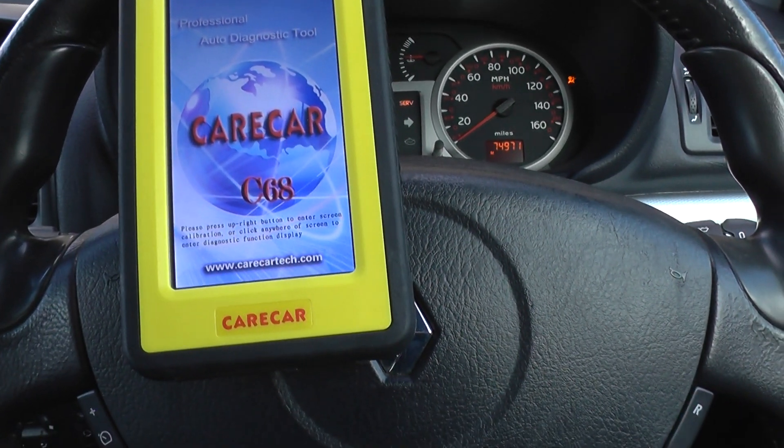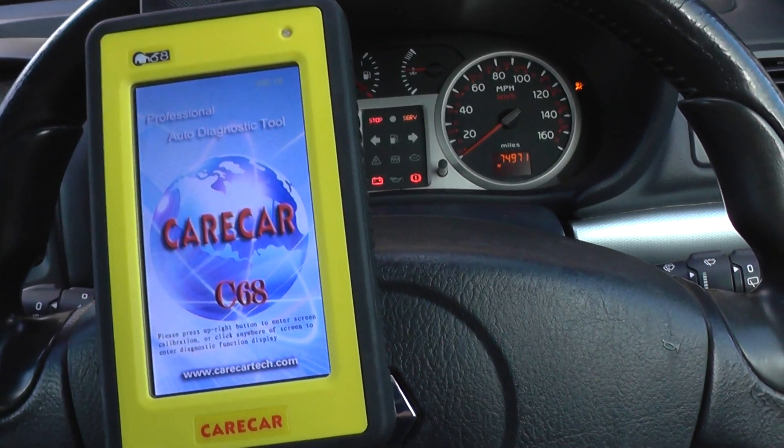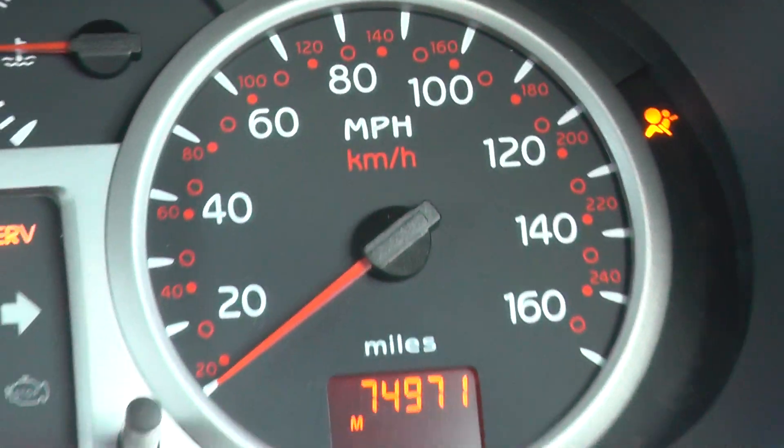Alright guys, this is the Renault Clio 172, it's a Mark II Phase II. Right now we are trying to get down to the reasoning behind an airbag light showing on the dashboard here.